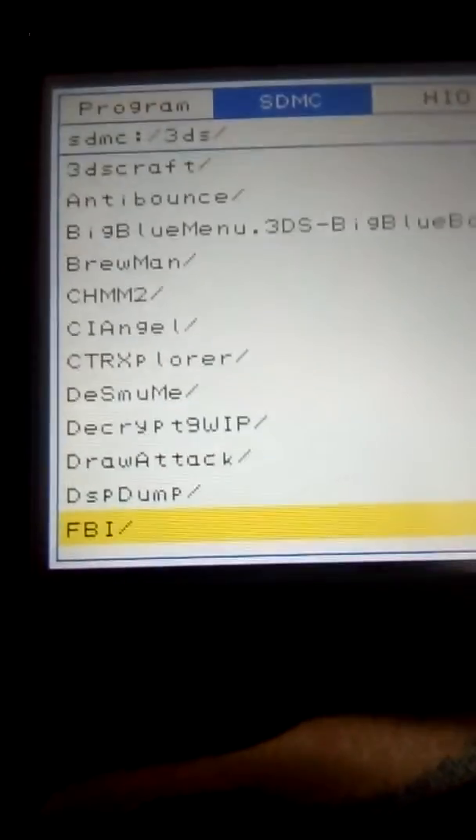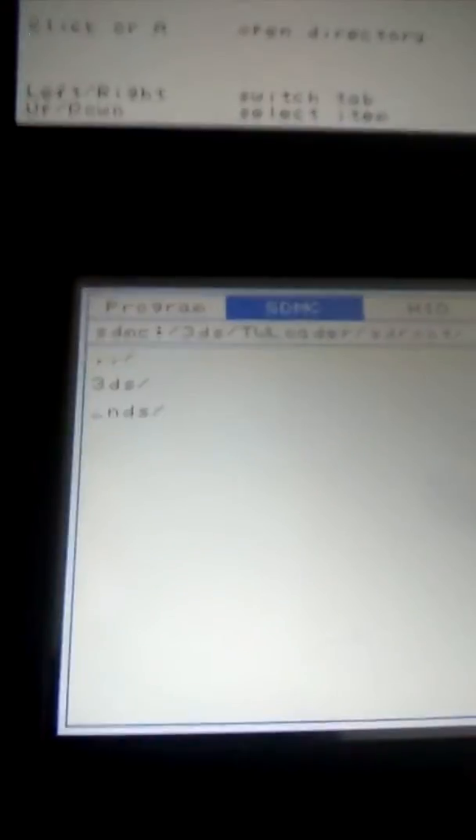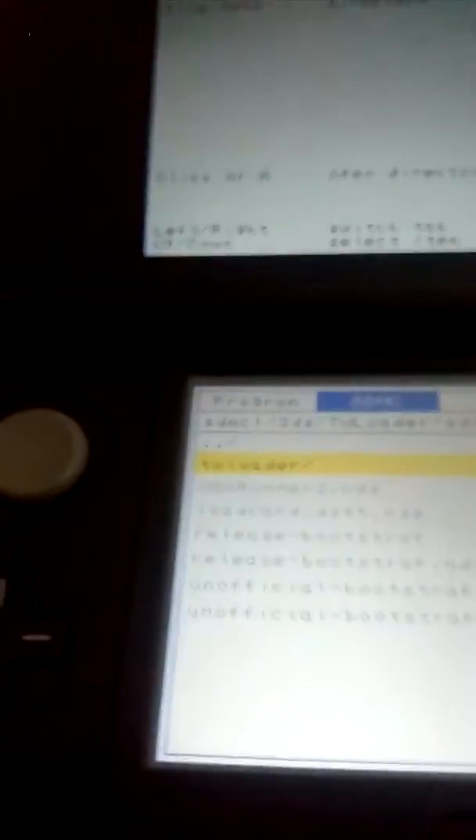You're going to go down to your TWLoader folder, then go down to SD Root, then NDS. I don't know why it's under NDS, but it is — they put it under there for some reason. You're going to go down to CIA, then go down to TWLoader side, and install both of these.